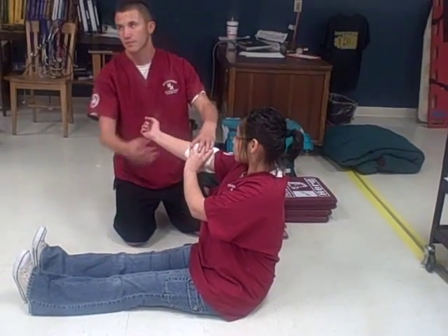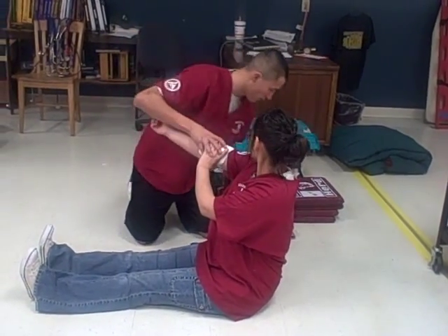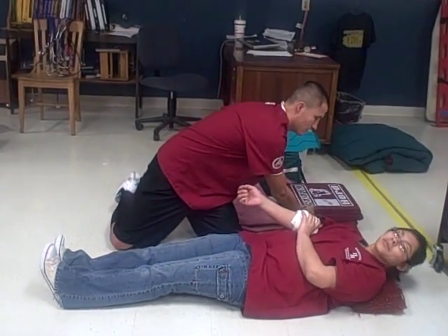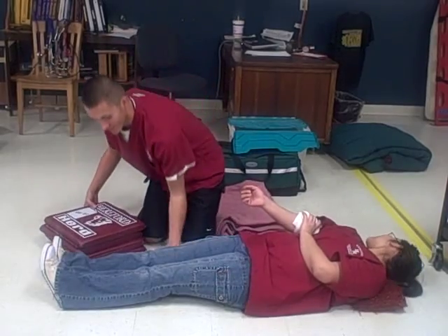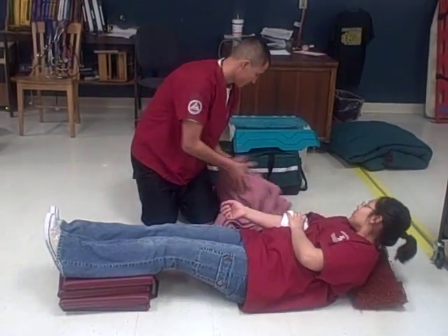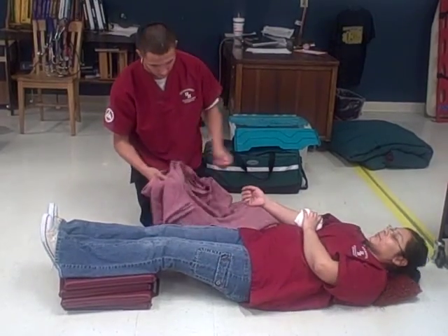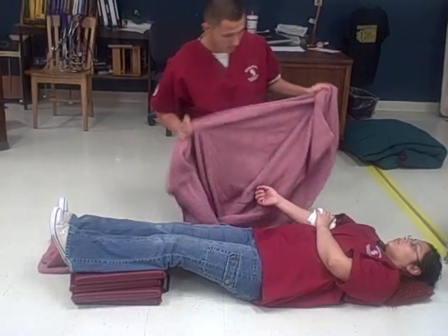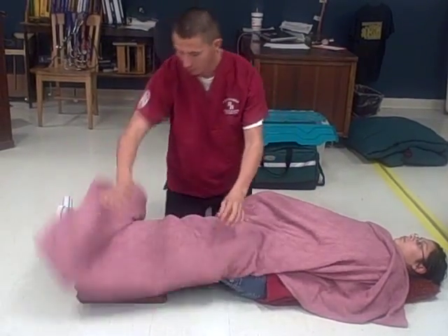I will lay her down and elevate her legs, and cover her to keep her warm.